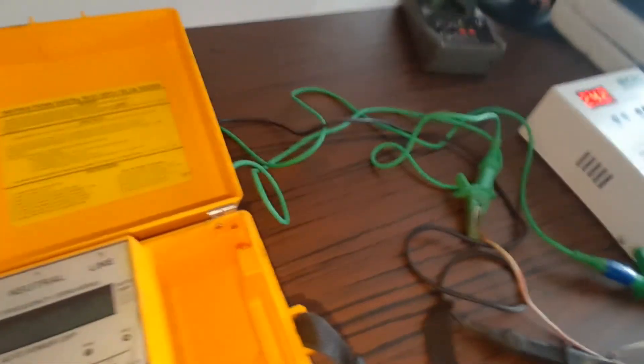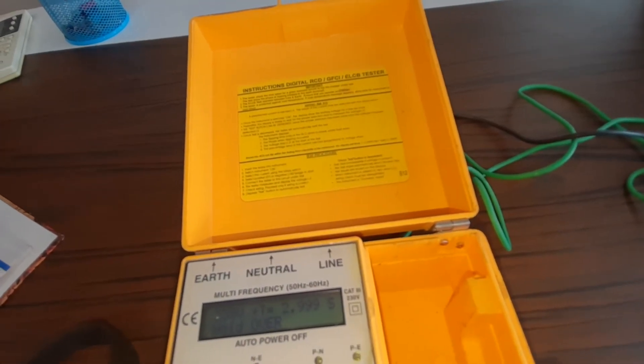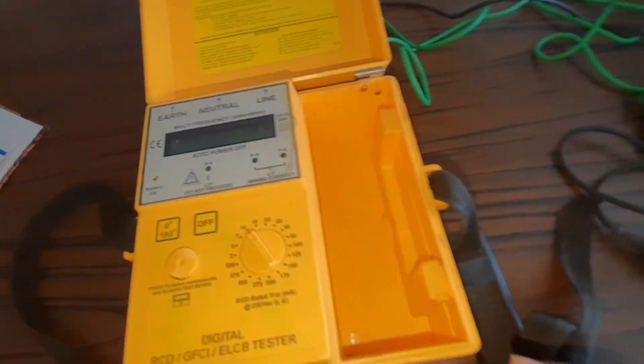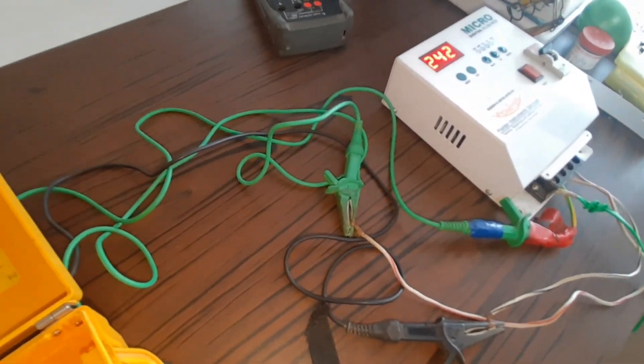Thank you for viewing this video. If you have any questions, you can call me on my mobile number - please write down: 9033-543-187. For any further queries about any type of industrial electrical instruments, ELCB, RCD, or GFCI instruments, you can call me on my number. Thank you.